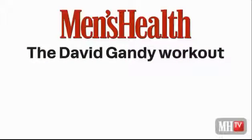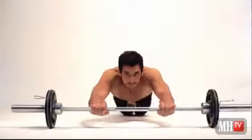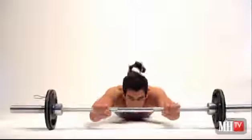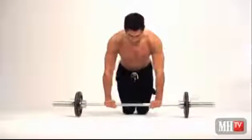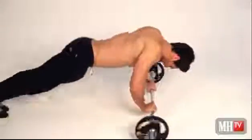The ab roller workout — you'll probably hate it, but it incorporates the core and of course the abs. You've got a little bit of shoulder too. It's an all-round great workout. You can do it from your knees or from a full position. Aim for about eight to ten repetitions. If you can, do it from a standing position, which you should be able to do after a long, long time.